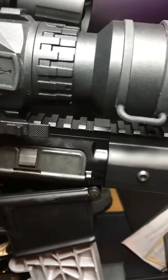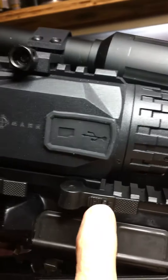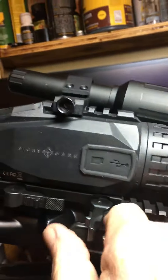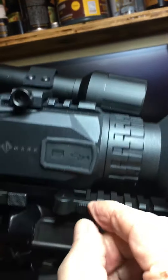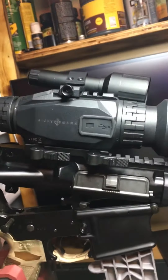I just got this quick release from Optics Planet — the Sightmark QD mount. These QD mounts are really good. It's a solid base QD mount with double locks here and here. Once you tighten them up and snap them back in place, you can't pull them out. This thing locks in really solid — very impressive.